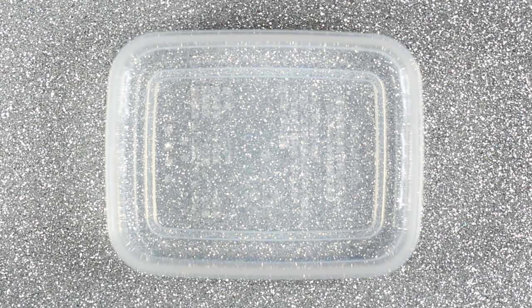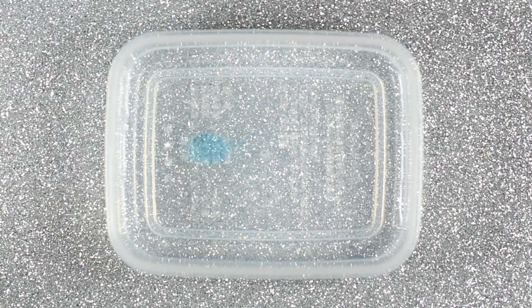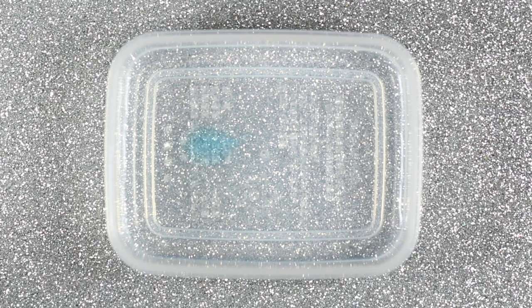To get everything started I'm going to use a small container that has a lid. I'll fill it up with a little bit of water and one drop of dish soap, then shake it up to create some bubbles. You don't want your bubbles to be too small, so try not to over-shake it.